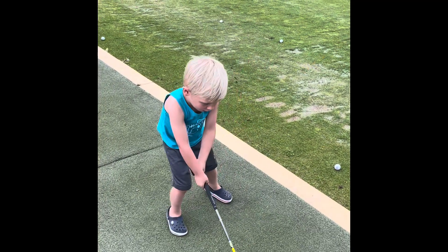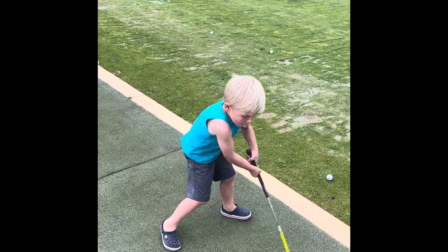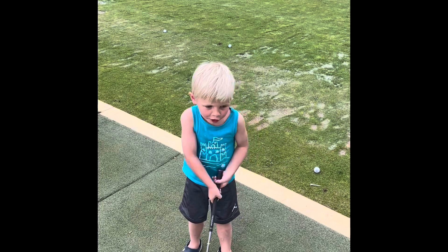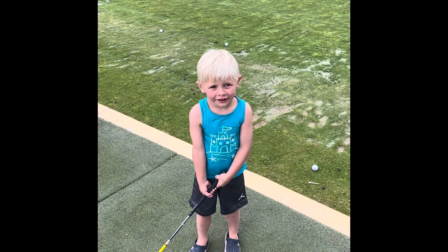Oh! Not like that. Oh no! Just like that. Good job. Just like that. So do you want to try? I would like to try.